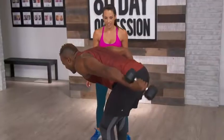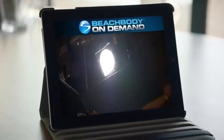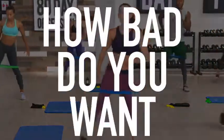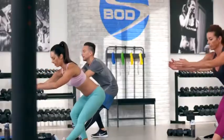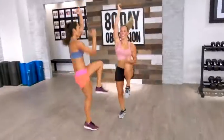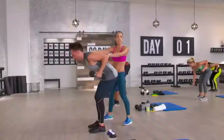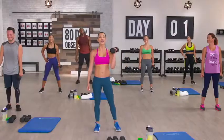And now, for the first time, Beachbody On Demand members can experience each day of this new program in real time. Really ask yourself: how bad do you want this? We'll be posting the guidebooks, meal plan overviews, and tutorials in early January, so you're completely prepared and ready to start with the tens of thousands of people who will take on this extreme program, all starting at the same time on Monday, January 15th.